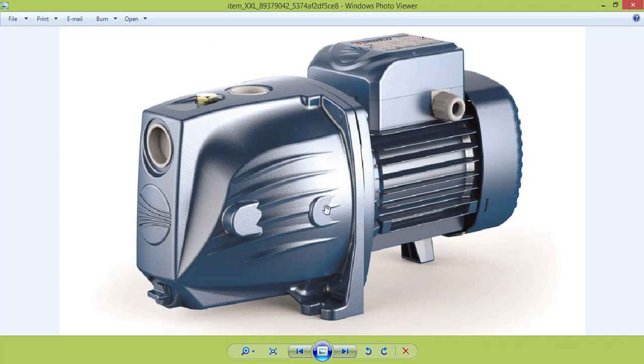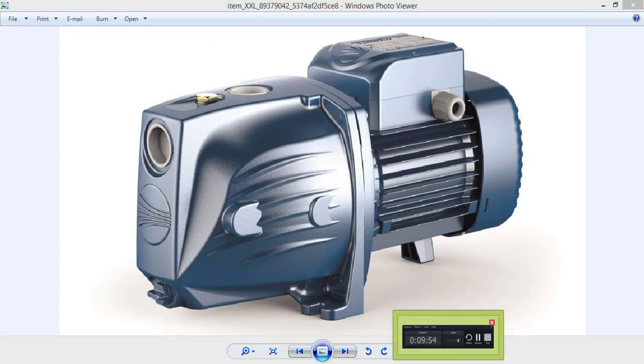Now I can start modeling this part right here. But first we need to create these two pieces and then continue. I will stop the video, continue extruding this part, and then I will come back to you.